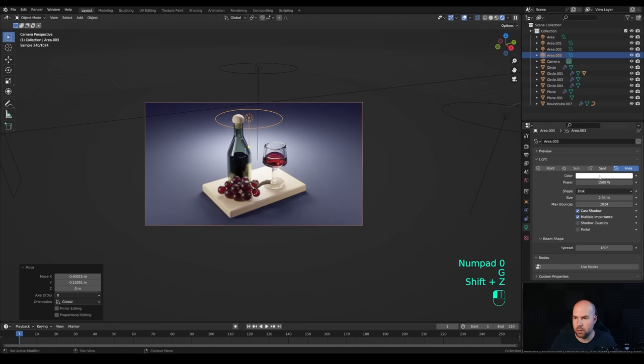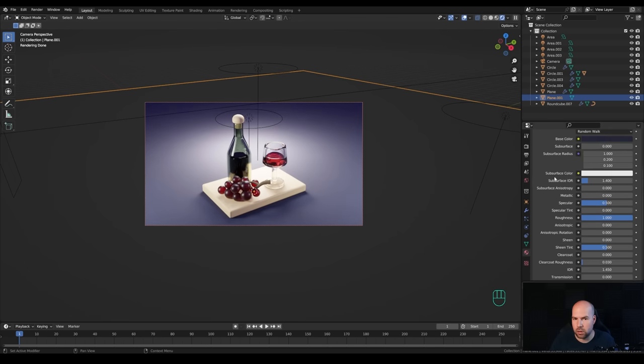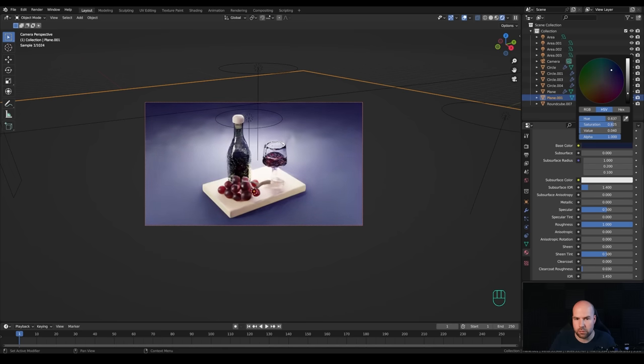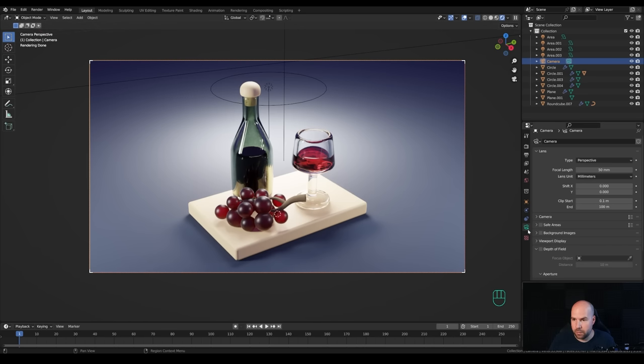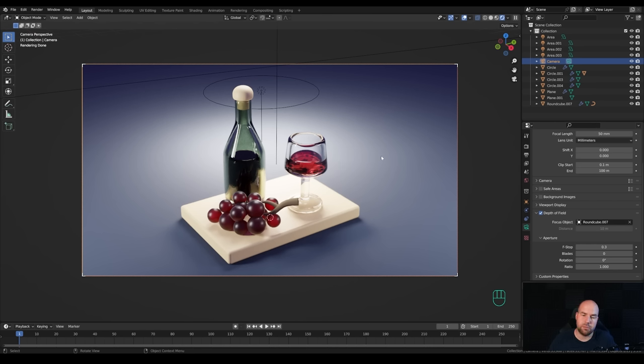Add some blue tone to the world color. For the background material, increase the roughness and reduce the lightness. Add more light in the back with some strength to make this pop. In render settings under Color Management, increase the exposure and play with contrast - medium high contrast should look fine. Finally, select the camera, enable Depth of Field, choose a focus object, and decrease the F-stop. You can further refine the scene by adding texture to the board or a bucket of grapes. That's it for today's tutorial - please leave a like, subscribe, and have a wonderful day!